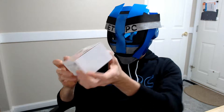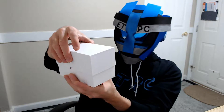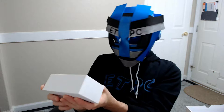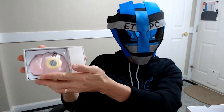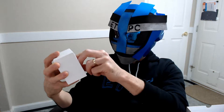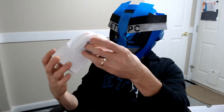Hello everyone, welcome back to another product unboxing. Today we're checking out a kid's digital camera, good for a gift idea. This is a 1080p front and back, 8 megapixel camera with a 4x zoom. You can grab this from Amazon for about $37. I'll leave a link in the description below if you want to check it out.